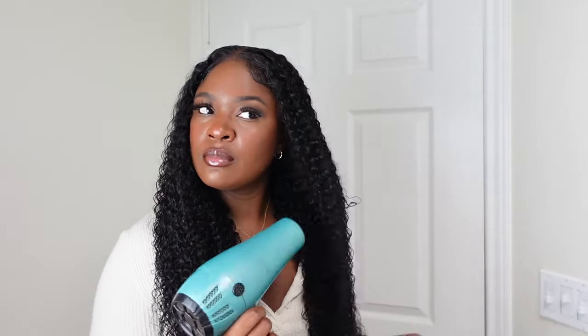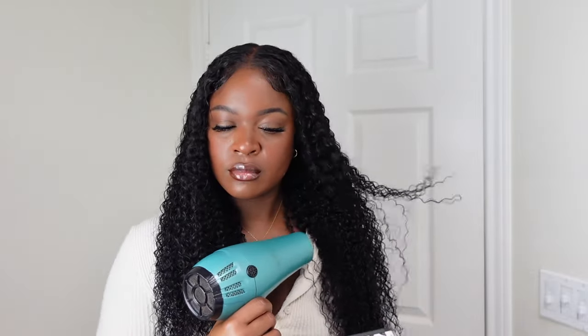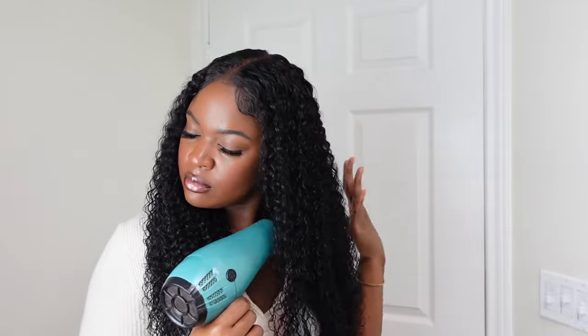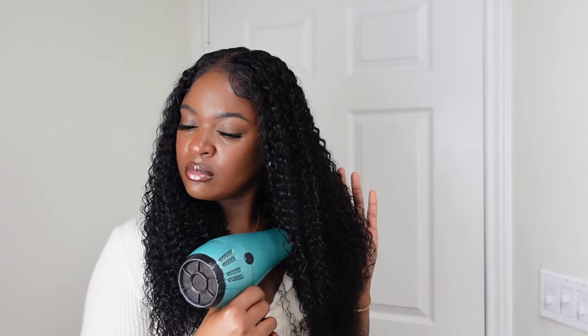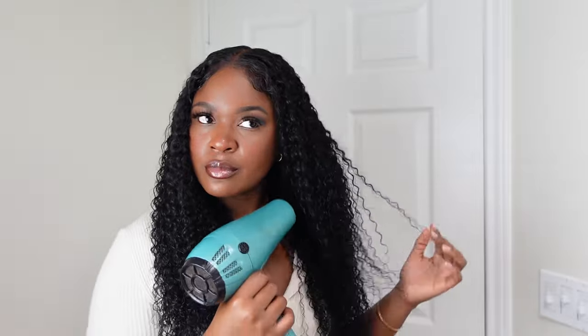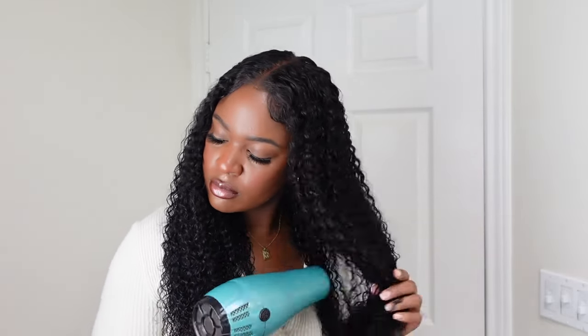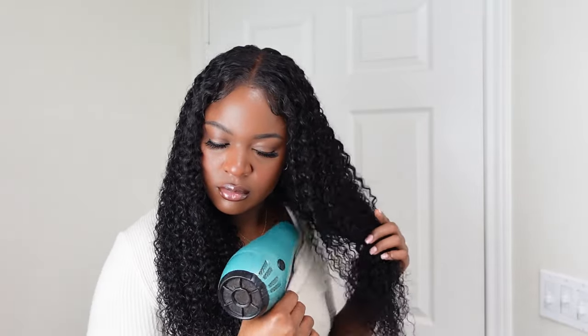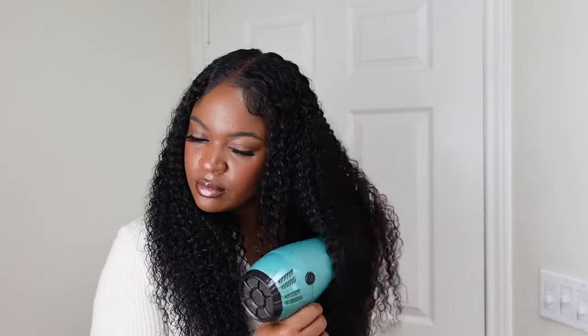If you want to, you can definitely air dry the hair, but I wanted the hair to have a nice fluffy look so I'm using my blow dryer on the medium setting — not too hot, not on cool, just medium. As you can see when I'm blow drying, I'm not manipulating the hair too much. I don't want it to be crazy puffy, but I do want it to have a big look, so I'm concentrating the heat in certain areas while making sure the hair doesn't move around too much.